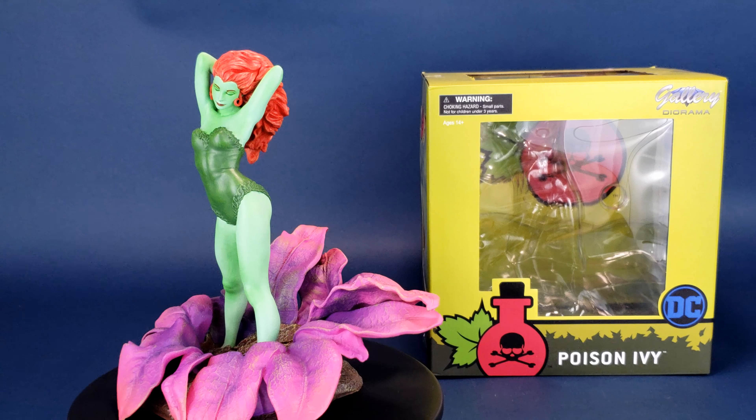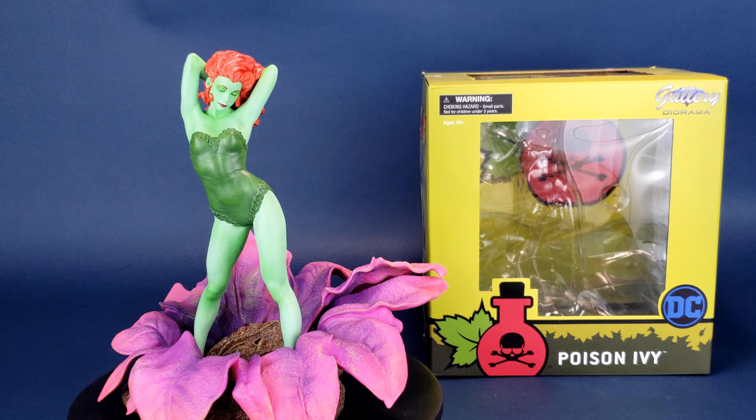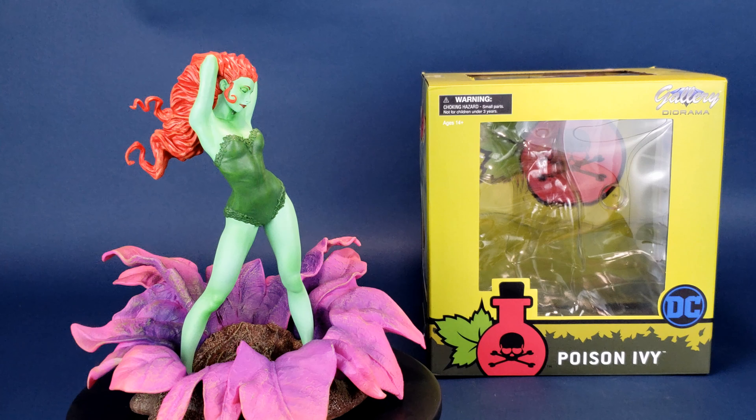Pretty on the eyes, deadly to the touch. This is your look at the new Diamond Select gallery diorama statue of Poison Ivy.